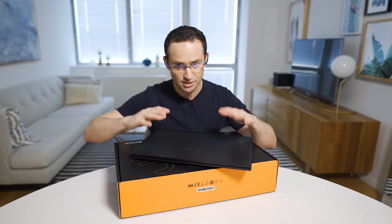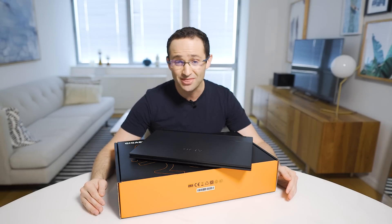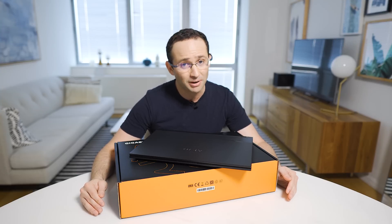Before starting the next round of tests, it's important that your laptop is updated to the latest version of Windows and the latest drivers, especially the latest graphics card driver if you have a dedicated graphics card. If you don't know how to do this, there are plenty of guides online, or you could just call your laptop manufacturer.